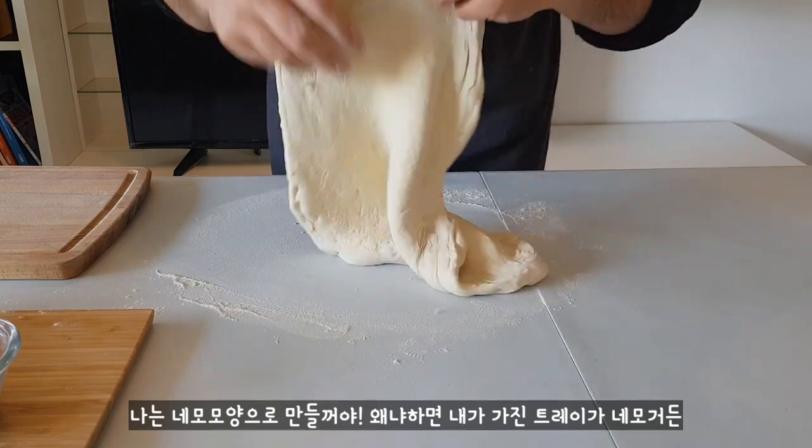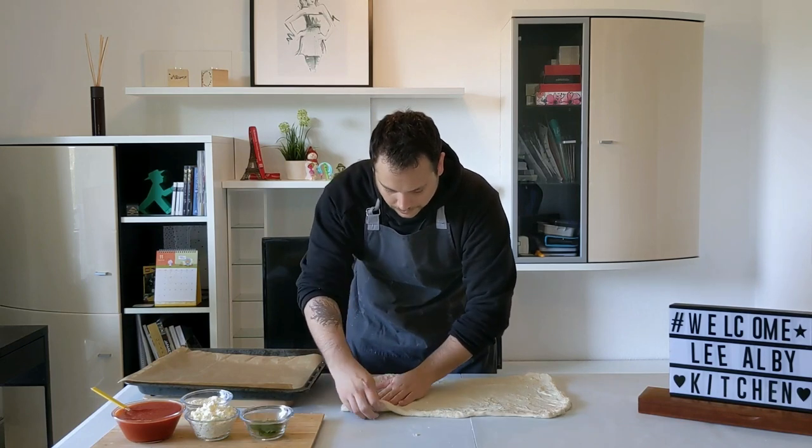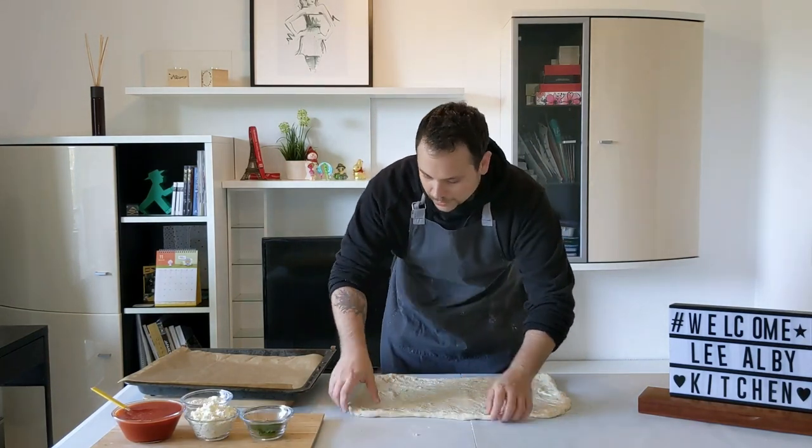We have to give it a square form because our tray is square. Pay attention not to make holes. If you make holes, you can cover them — cut a little bit of dough and put it on top. And then we can put it on the tray.